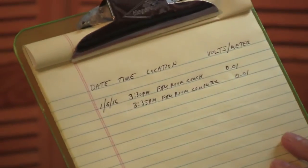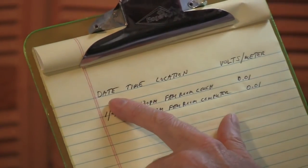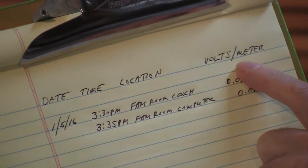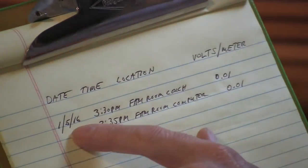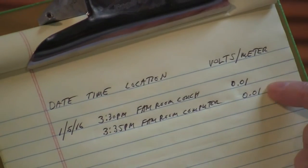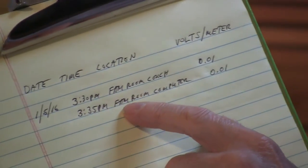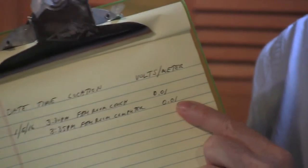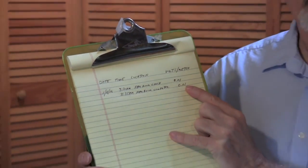Another important thing is it's easy to forget these numbers even after a few minutes and definitely the next day. So it's really good to have a data form. You can take any sheet of paper, however you want to record it. Basically what's good to have is the date, the time, some note about the particular location, and the strength level that you measured — in this case, volts per meter. For instance, I wrote the date, 3:30 p.m., family room couch, 0.01 under the volts per meter column. Another location: 3:35 p.m., family room at the computer, 0.01. That's really helpful — even a year from now I can go back and take measurements in the same places to compare if anything's changed.